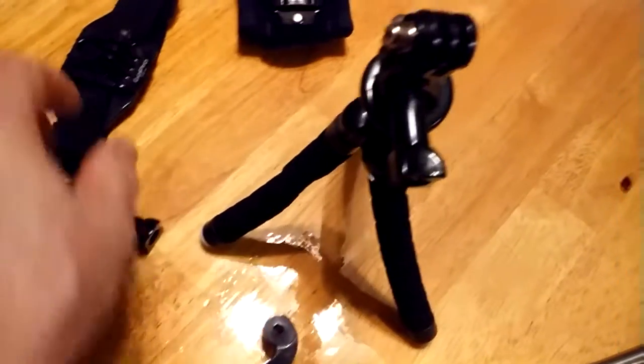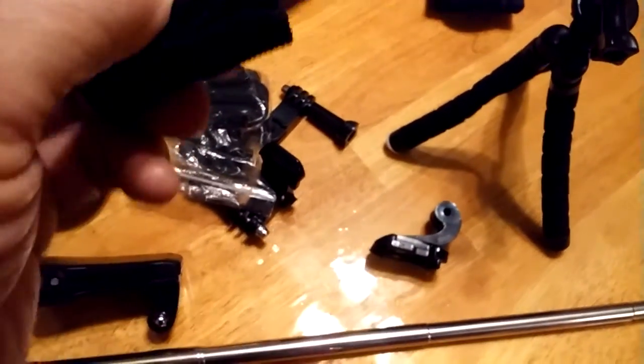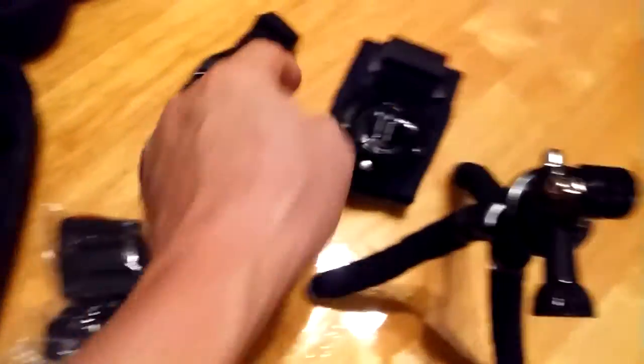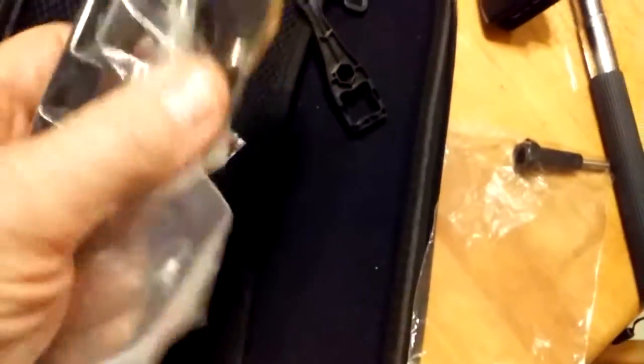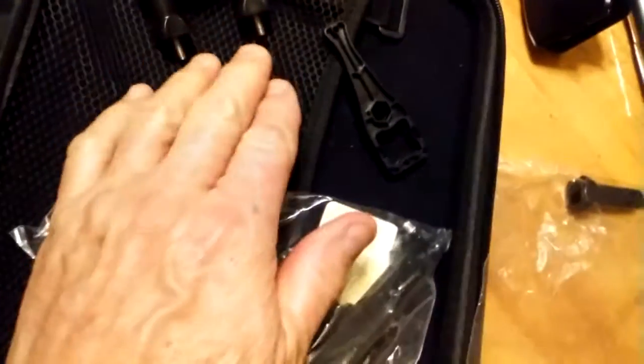I know y'all probably think, man, this guy's dumb, but I've never had one of these. There's no instructions — I really don't know what I have or anything. So if you have any suggestions or good helpful information, I would appreciate it. As I said in my other video, let me show you some of this stuff first — maybe you can tell me what some of this stuff is. To me it was a pretty good deal.